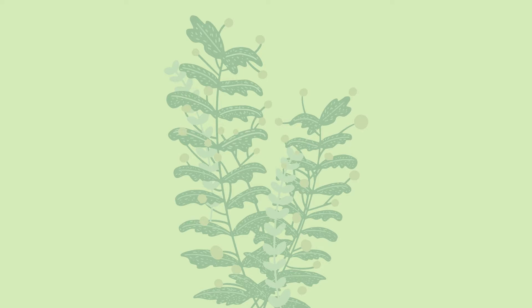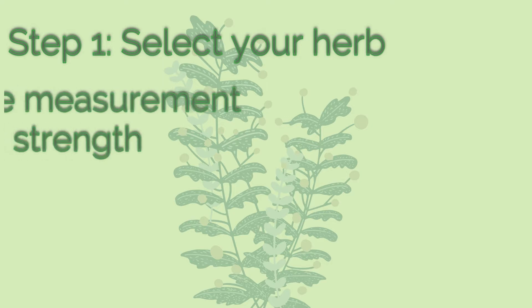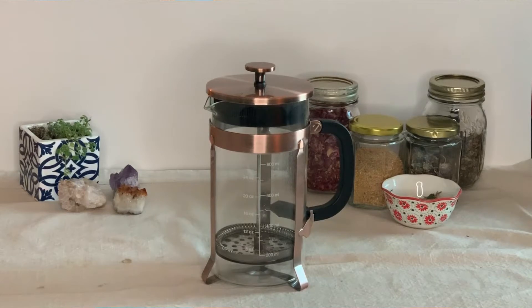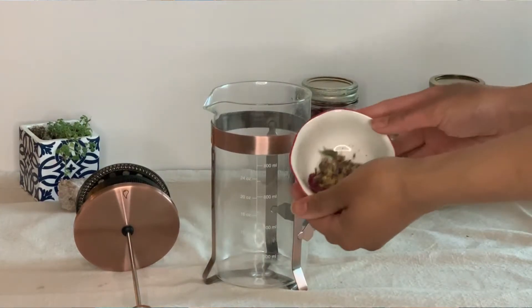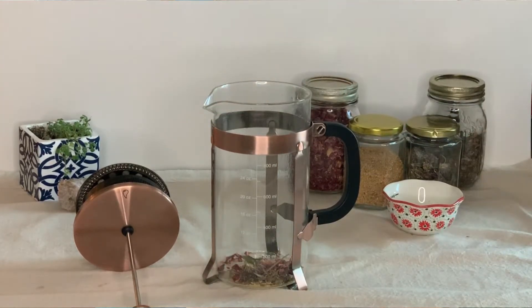We have selected the plant medicine, established the method, and determined the measurement. Step number four — we're actually going to create our tea. The first thing you need to do is measure out the amount of tea you're going to want. I recommend one to two tablespoons for every serving of tea. Your serving of tea could be anywhere from four ounces to 18 to 20 ounces of water — it really just depends on you. For me, I like to use about 12 ounces, so that's what I'm going to do here.